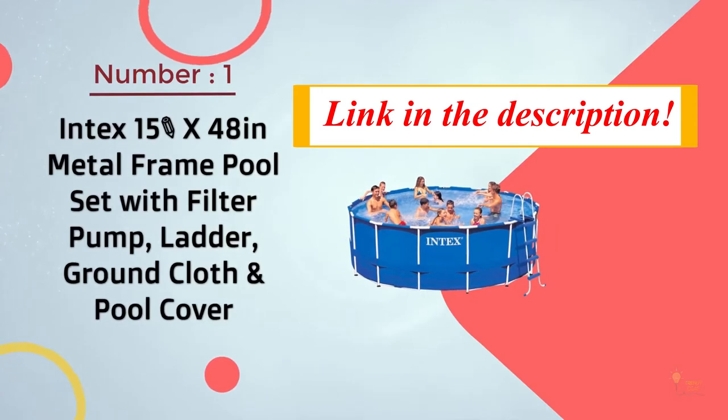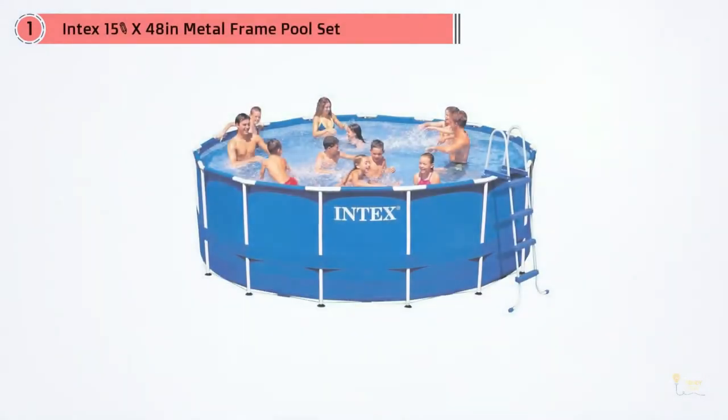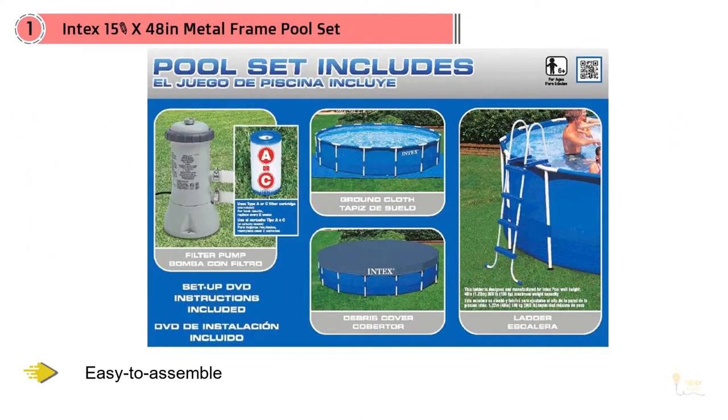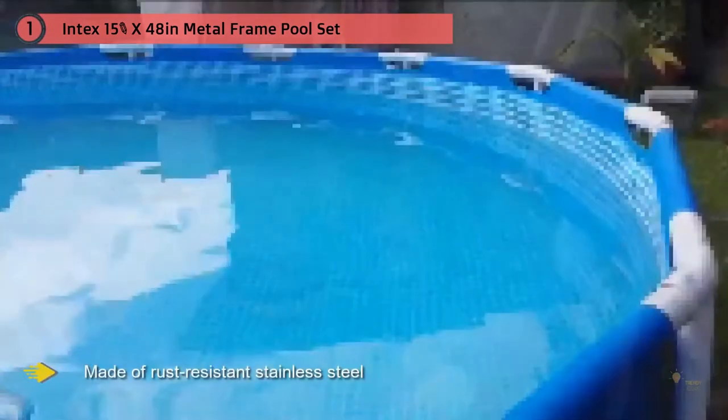Number one, most popular: Intex 15-foot x 48-inch metal frame pool set with filter pump, ladder, ground cloth. The spacious, durable, and affordable Intex features everything you need to get started. It's an easy-to-assemble set made of rust-resistant stainless steel to last for a very long time.